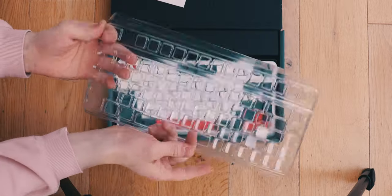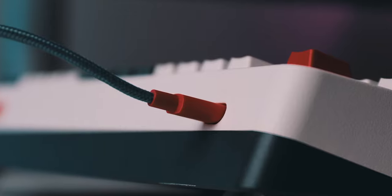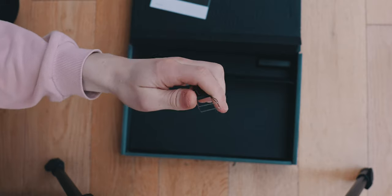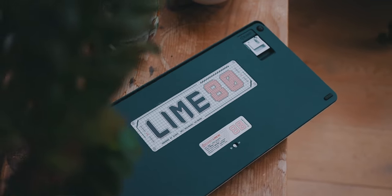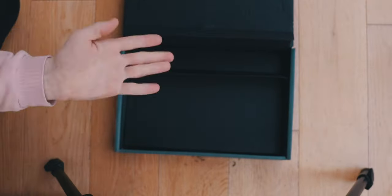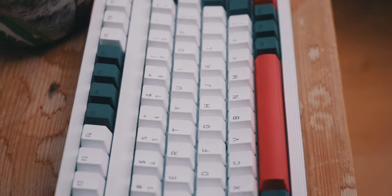Starting off, let's take a look in the box. You get the keyboard, which is nicely protected with a plastic shield, a USB-C cable as this is a USB-C keyboard, a very nice keycap puller and switch combo as this keyboard is hot swappable, a 2.4 gigahertz wireless adapter as this keyboard can be used wired, wirelessly, and with Bluetooth, alternate keycaps including Mac keycaps which I put on immediately, a cleaning tool, and the manual.